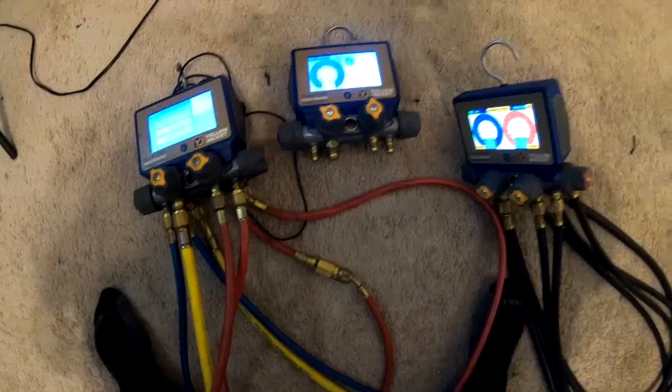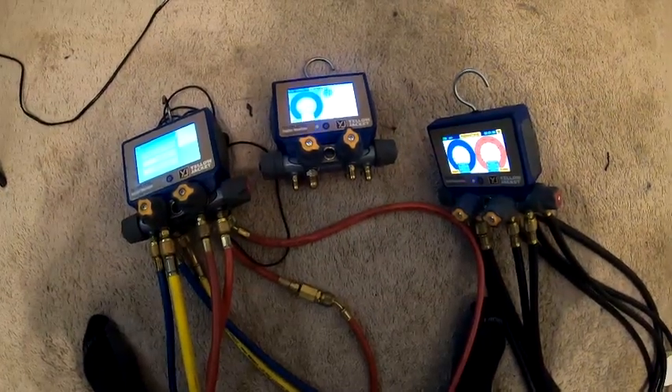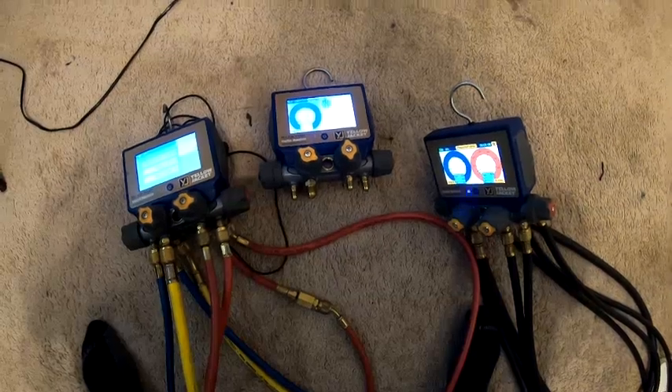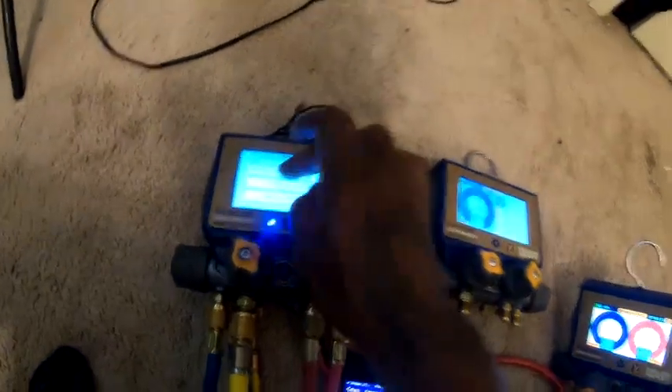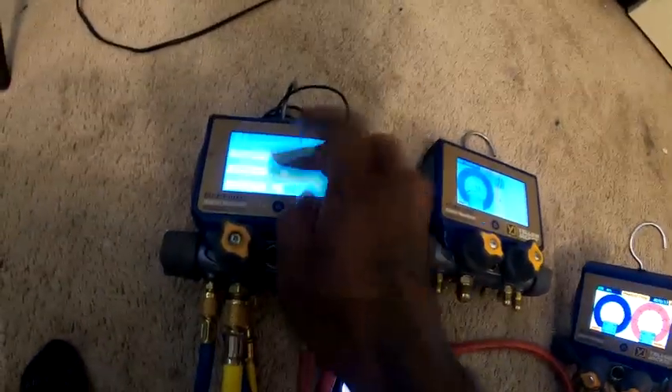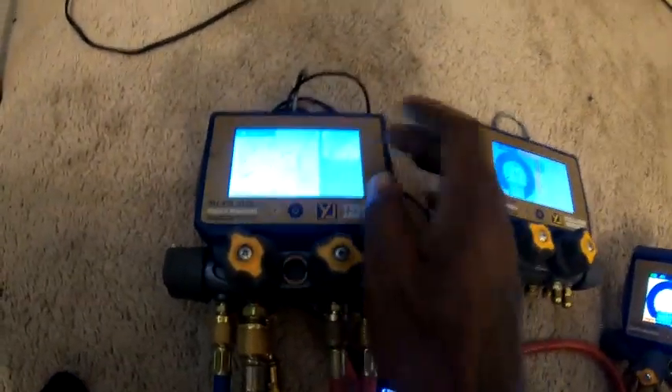I should have taken them back the same day but I got kind of busy. Same thing with this right here — but this one I can barely touch it and it goes perfect. I have no idea what happened to that screen.